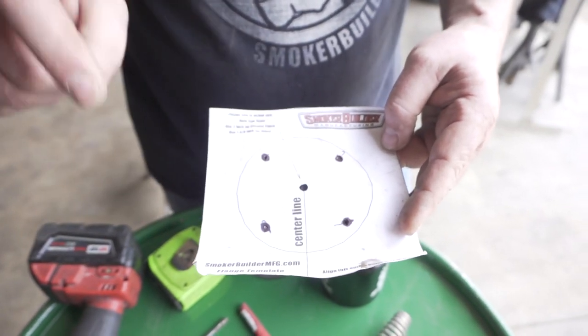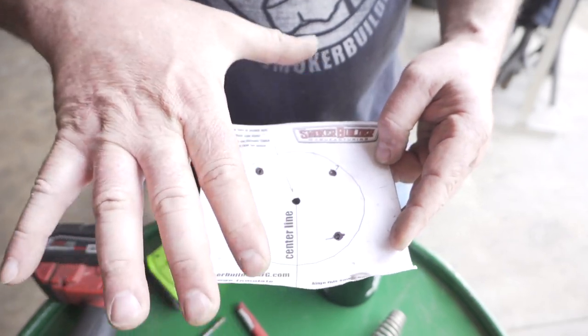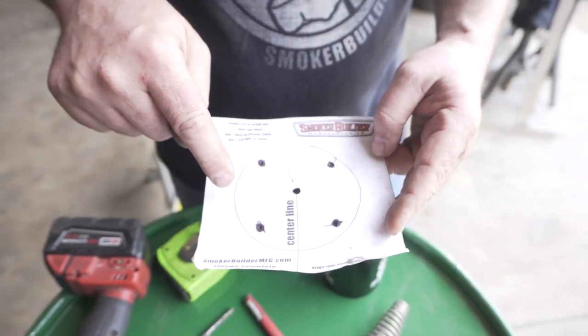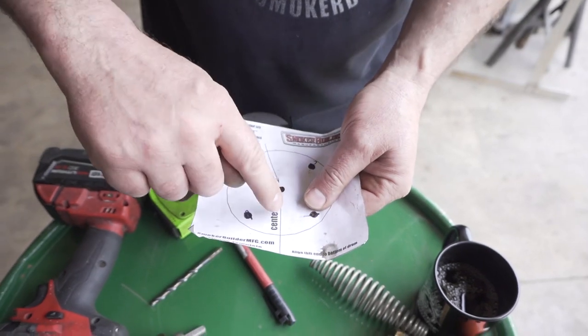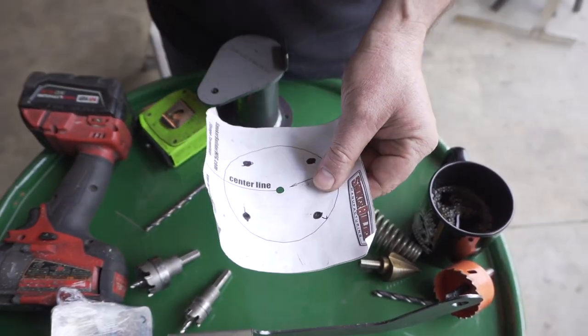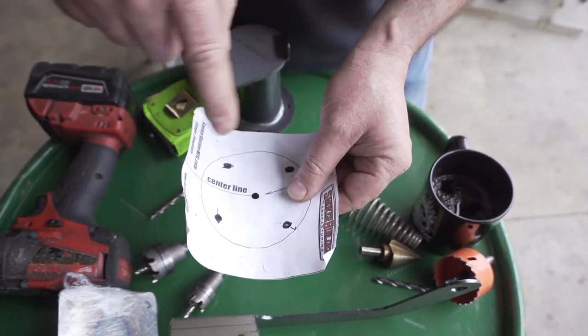You're going to put your email address in there so I know you got it. When you download it and you hit print, make sure it doesn't scale to fit the page. This needs to be four inches so that it fits the flange. We're going to use this on the lid so we can get the center mark straight, so the hinge, smokestack, and handle are all in a straight line.